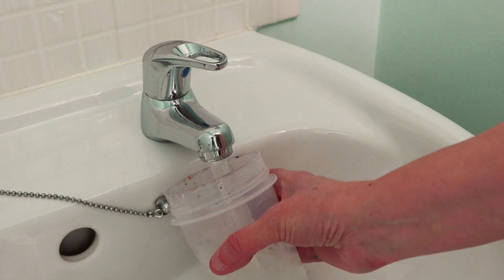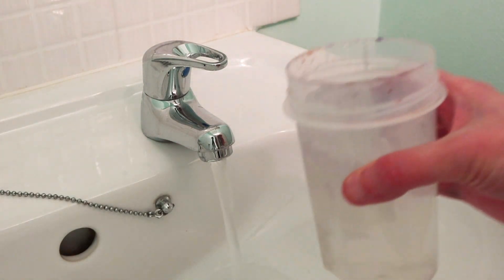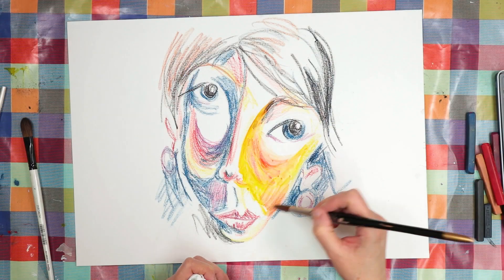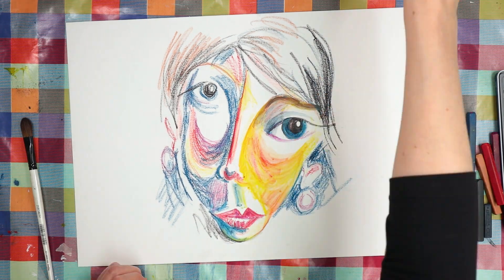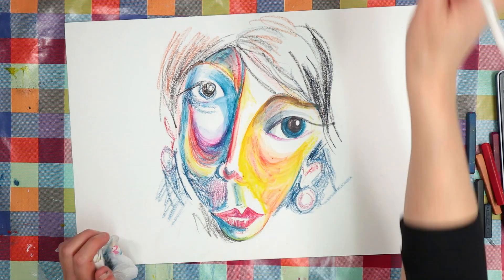Once I was happy with the general placement of colour, I applied water. Now as the name suggests, they give a really intense colour when they're wetted. Plus then when they dry, unlike watercolour, they are fairly permanent.